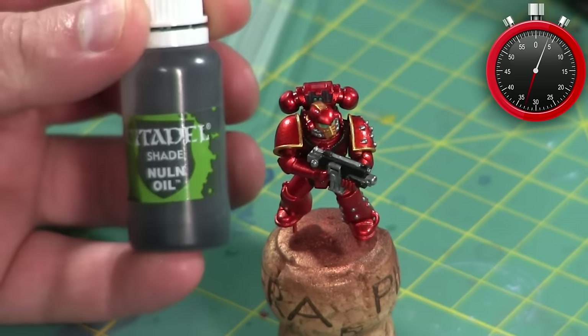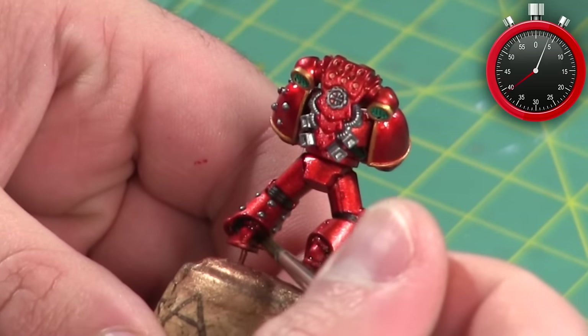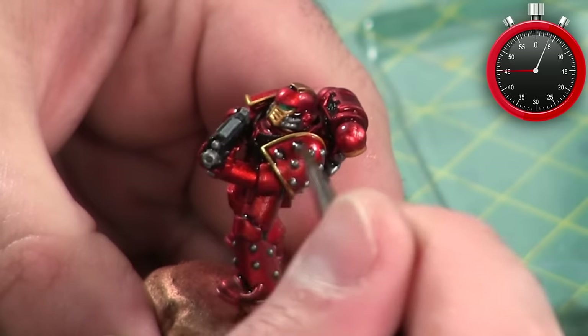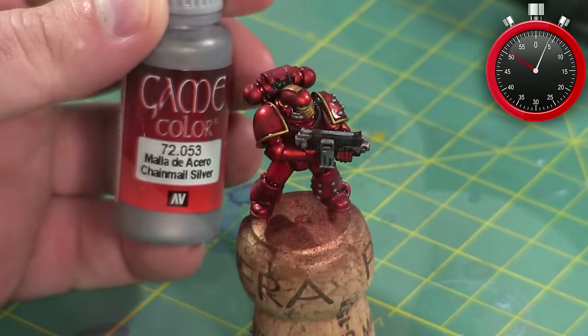Getting close to being finished, I start adding some shading by using Nuln Oil over most of the miniature. I'm being pretty careful about applying the wash only where I really want it and avoiding the larger flat surfaces where it might tend to pool — mostly because I don't want to obscure the red metallic any more than I have to.